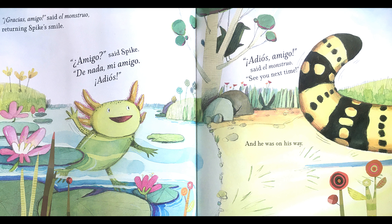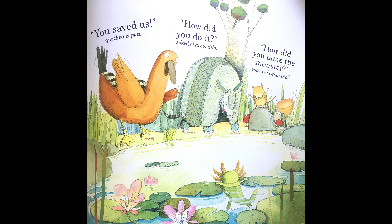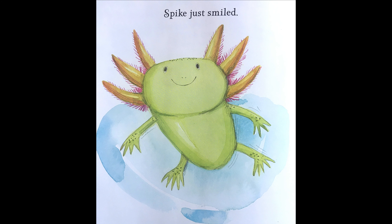Amigo? Said Spike. De nada, mi amigo. Adios! Adios, amigo! Said El Monstruo. See you next time! And he was on his way. Slowly, carefully, El Pato, El Armadillo and El Campagnol crept out of their hiding places. You saved us! Quacked El Pato. How did you do it? Asked El Armadillo. How did you tame the monster? Asked El Campagnol. Spike just smiled, because he knew that he just made friends, but he hadn't been as scary as he wanted — and that was okay as well.